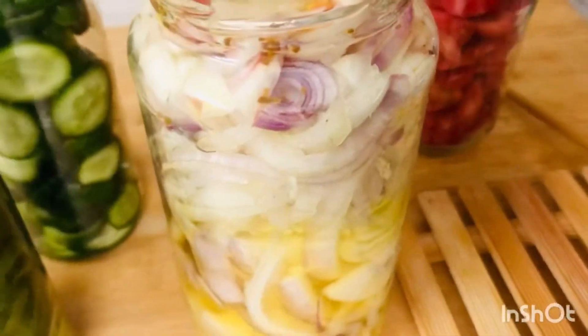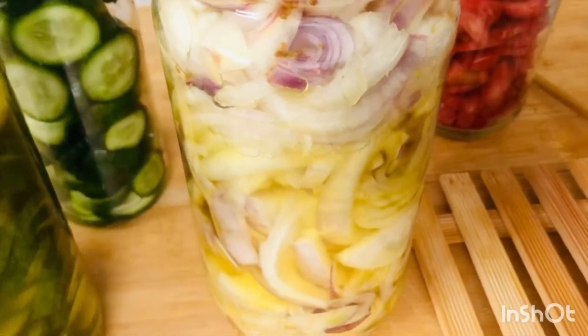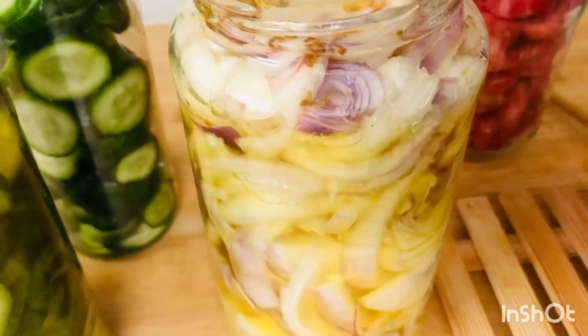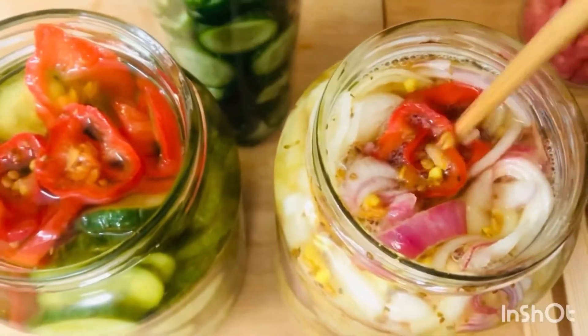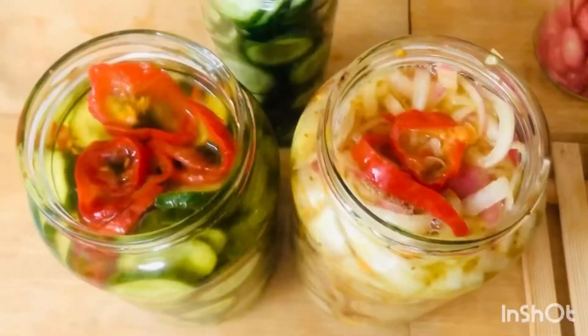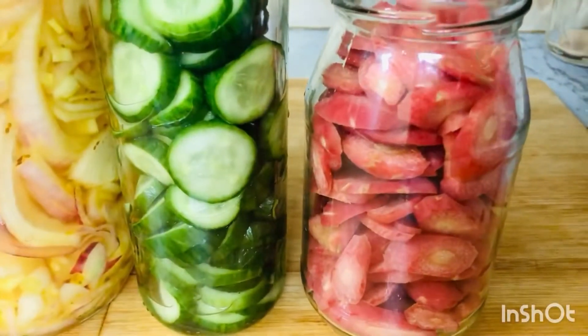So the pickle is almost ready. With this same method I make all the vegetables — like pool, chukandar, and mooli. So whatever you like, you can make with the vegetables. I also put chilies in it, which I have shared with you. So the pickle is ready. You put it in warm jars — now wait for it to be cold.